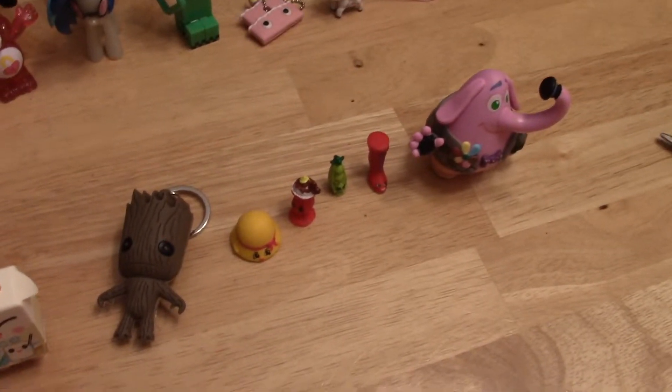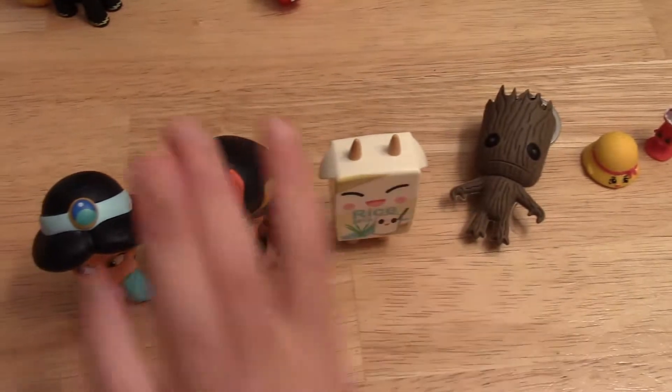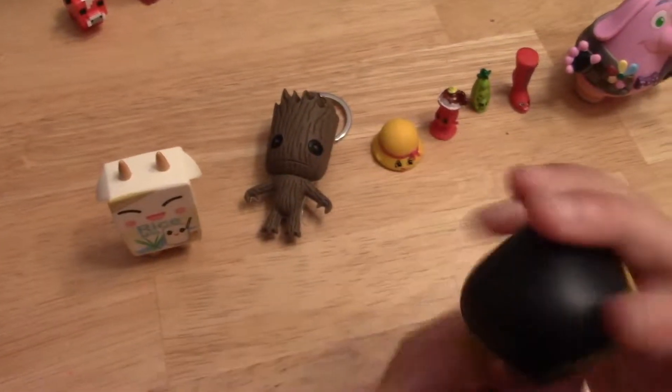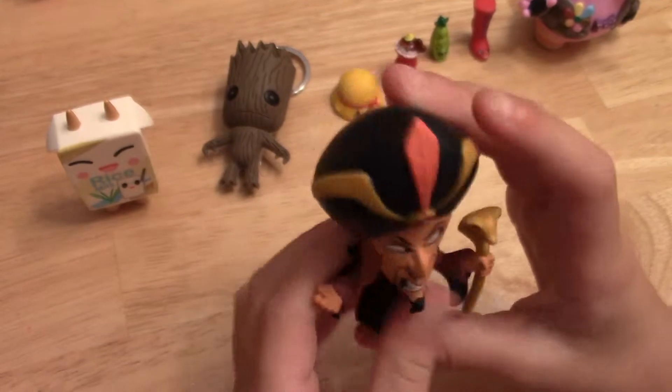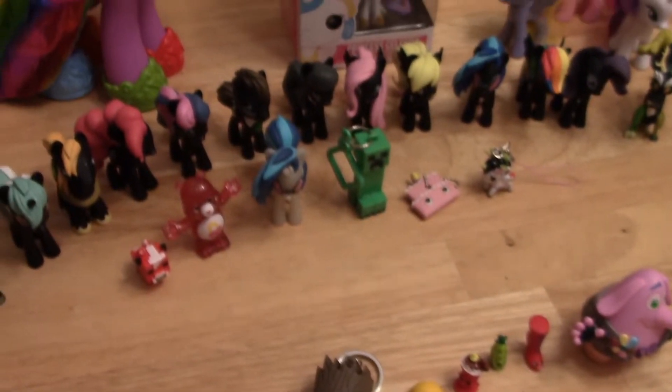Well guys, that's it for this video. So which one is your favorite? My favorite is Jafar, because he's just really detailed and I love the colors. Which one's your favorite? Goodbye! Bye!